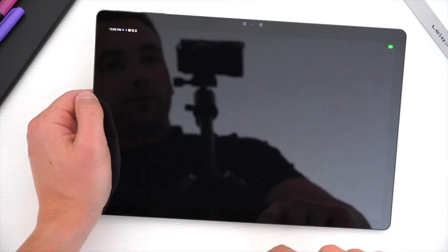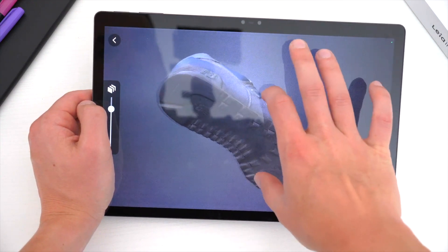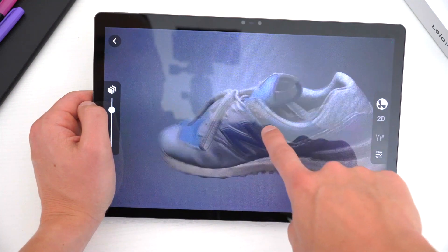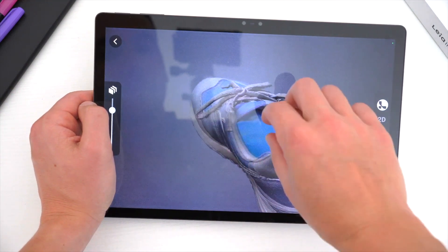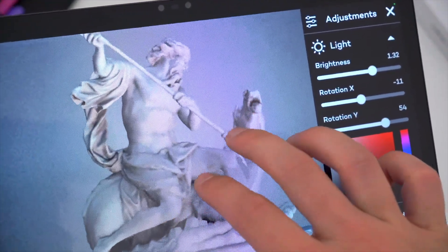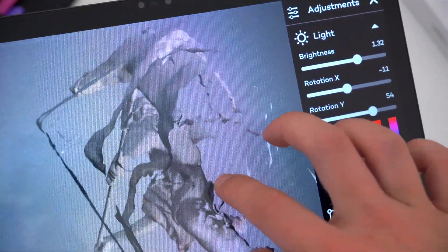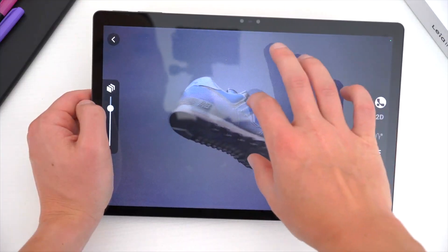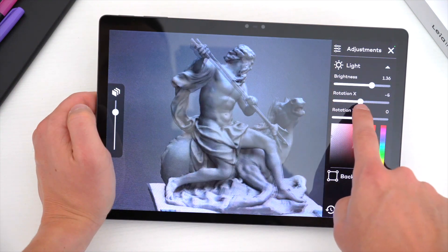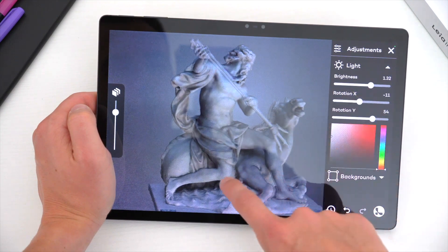The LumePad 2 also has more professional applications like LeiaViewer, where you can view 3D models of more than 500,000 preloaded objects and animations via Sketchfab, and also upload and edit your own. This is a great tool to help visualize 3D objects for artwork, animations, games, models, and even real-world objects you may not be able to see in such up-close detail in real life. It's a really practical and educational adaptation of this 3D technology that brings the LumePad 2 up a few notches as a professional tablet.